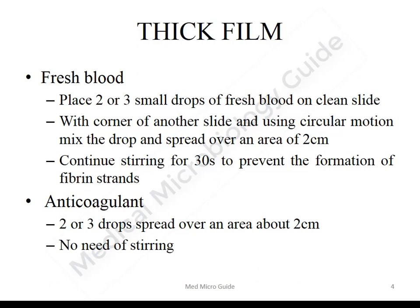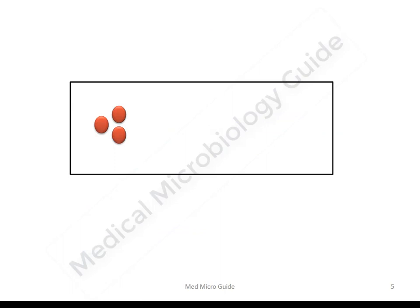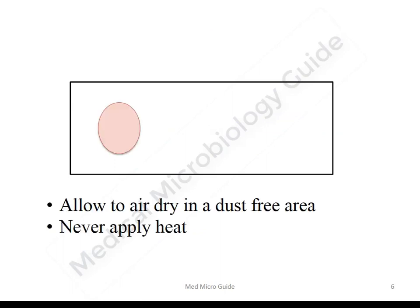If using anticoagulated blood, take two to three drops of blood and spread it over an area of two centimeters. There is no need for stirring as there is no formation of fibrin strands in anticoagulated blood. Allow the thick smear to air dry in a dust-free area and never apply heat. Applying heat will stick the smear onto the slide and it will not be de-hemoglobinized when placed into distilled water or buffer solution.